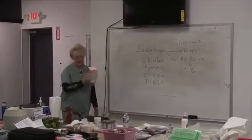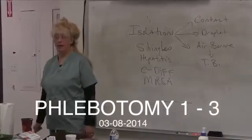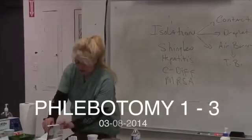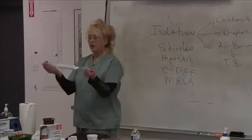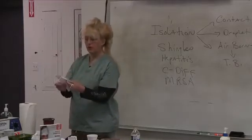First of all, what your equipment is depends on what the patient has as far as their disease process. I'd like to mention tuberculosis. The TB bacterium is 5 microns in diameter. This loop mask is not going to protect you from somebody with tuberculosis.